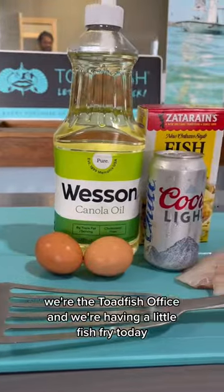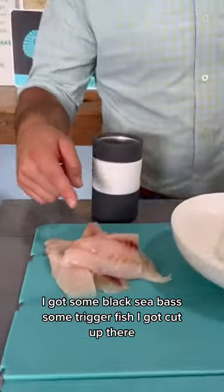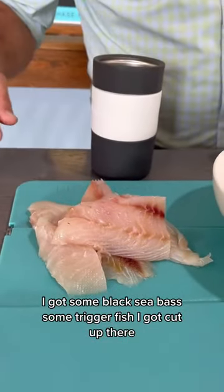What's up, y'all? It's KC. We're at the Toadfish Office, and we're having a little fish fry today. Come check it out. I got some black sea bass, some trigger fish I got cut up there.